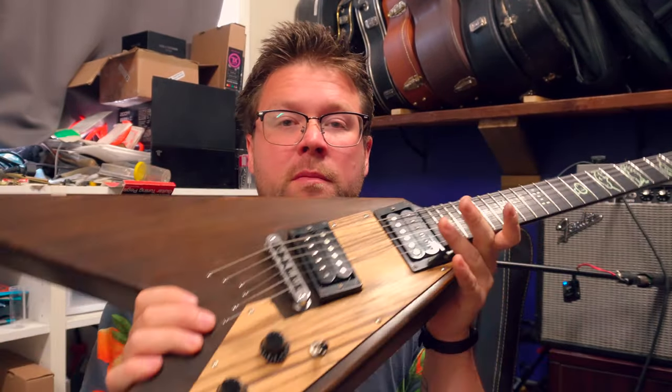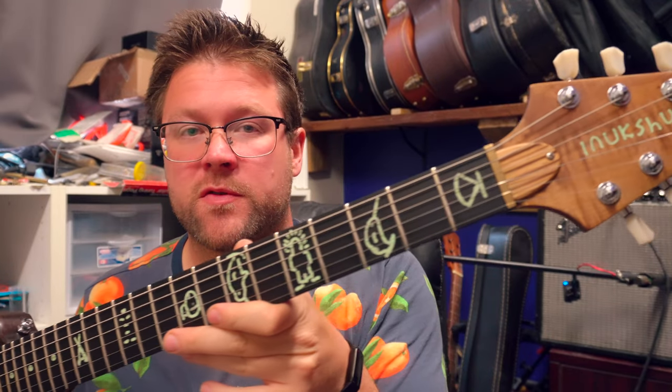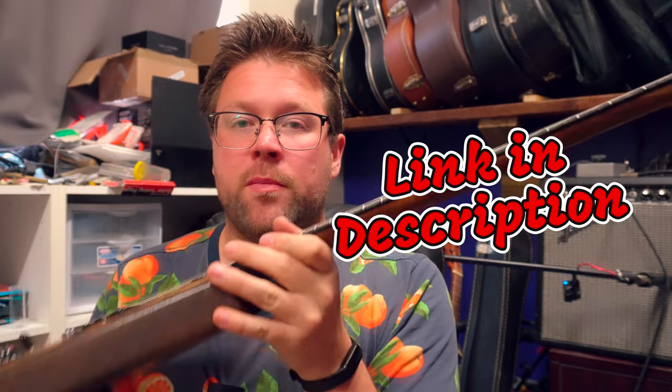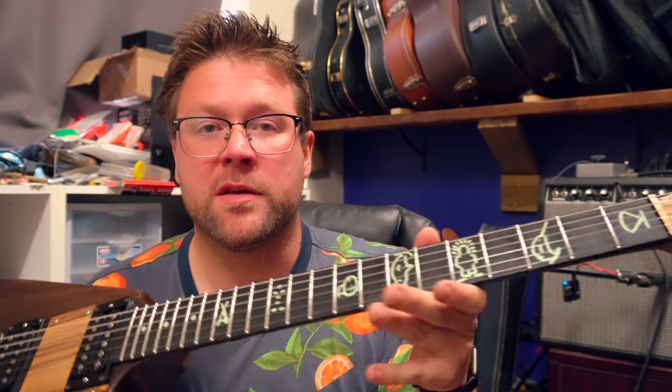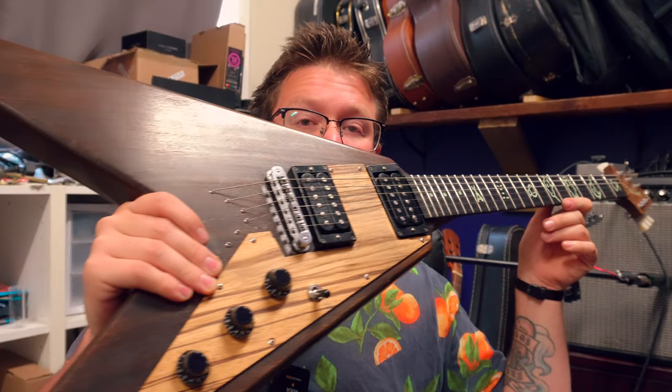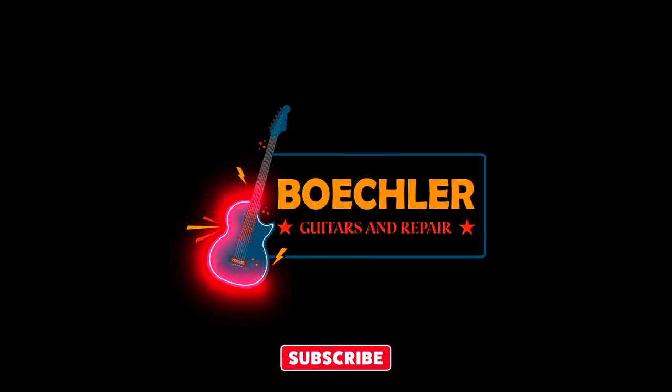I'll put some contact details for James from Inukshuk Guitars if you're interested in getting your own. He's a small builder and hand-builds all of his stuff, so the wait list would probably be a long time, but he puts out incredible work. Thanks for tuning in to Beckler Guitars and Repair — that'll be it for today. I'll have more for you really soon. Thanks a lot, bye!